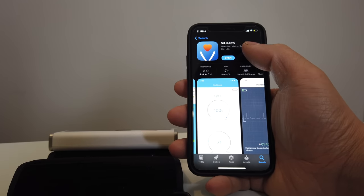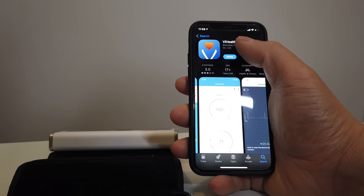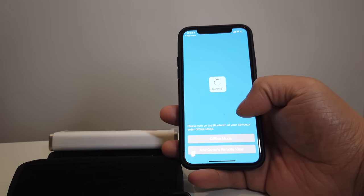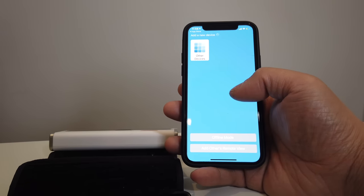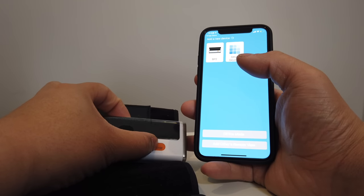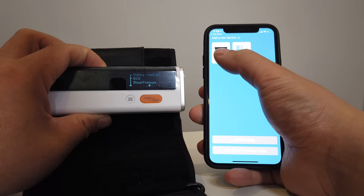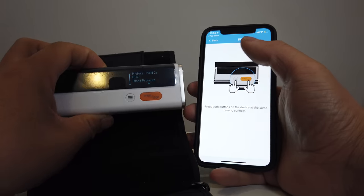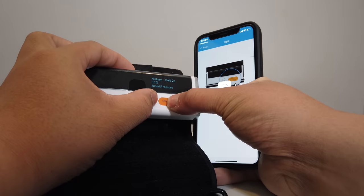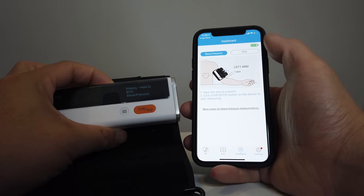In the app, you can track the ECG as well as your blood pressure. We're going to pair our device. Let's turn on the device — it's turned on now. It detects that there's a BP2. We're going to hit that and press both buttons. As you can see, it was able to detect it — very nice.